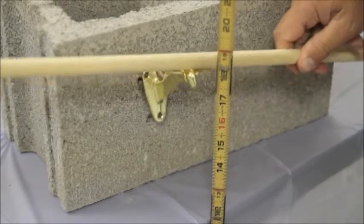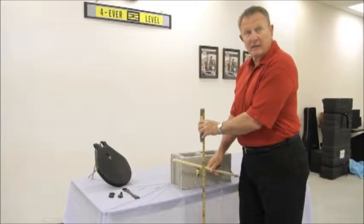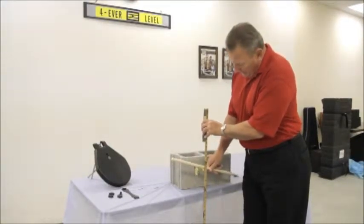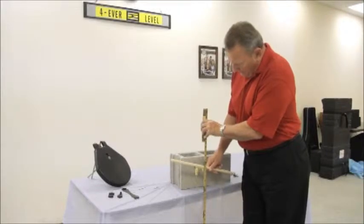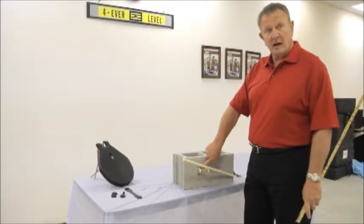Whether you're being inspected or not inspected, this measurement is very critical to the safety of those who are going to use it. As you can see, it has a flexibility of approximately three-quarters to one inch, just because of the hole that had to be drilled to insert the toggle.